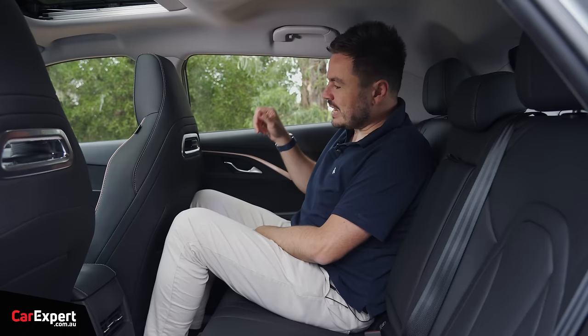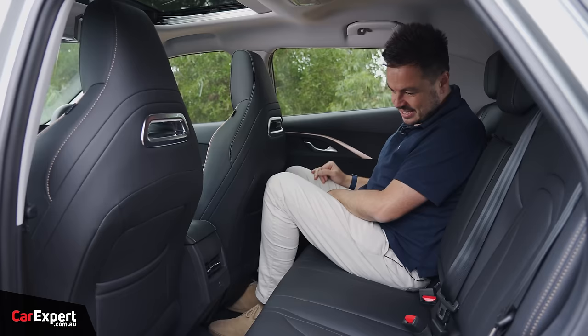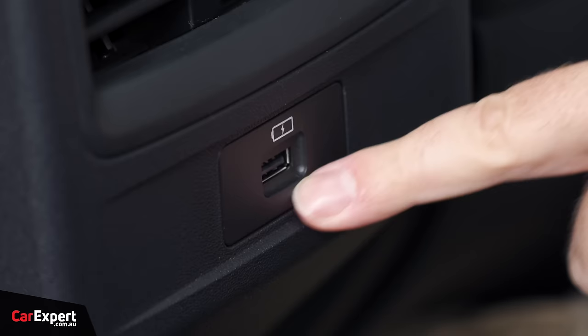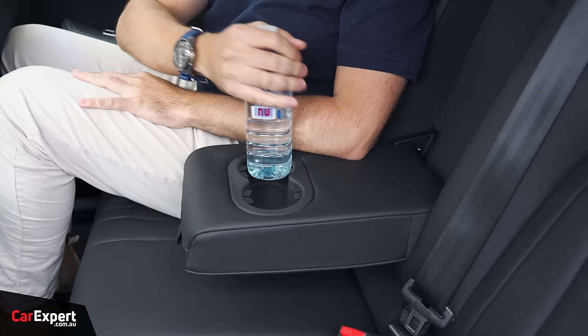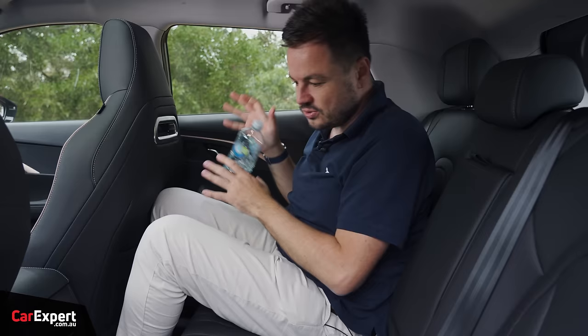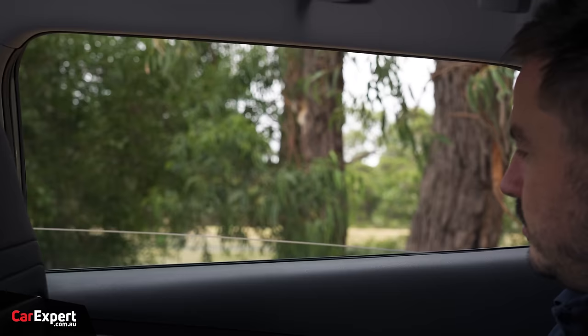Second row — knee room is okay with my seat quite far back, though toe room isn't great as it narrows and you have to squeeze your toes in. Headroom is not too bad. Back here you've got air vents, a single USB-A port, map pockets, Isofix points on the two outboard seats with three top tether points, and a centre armrest with two cupholders. The windows go all the way down, which is very impressive.